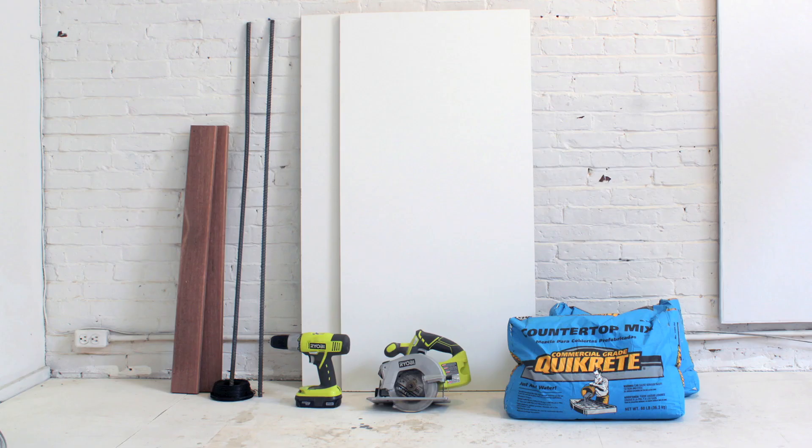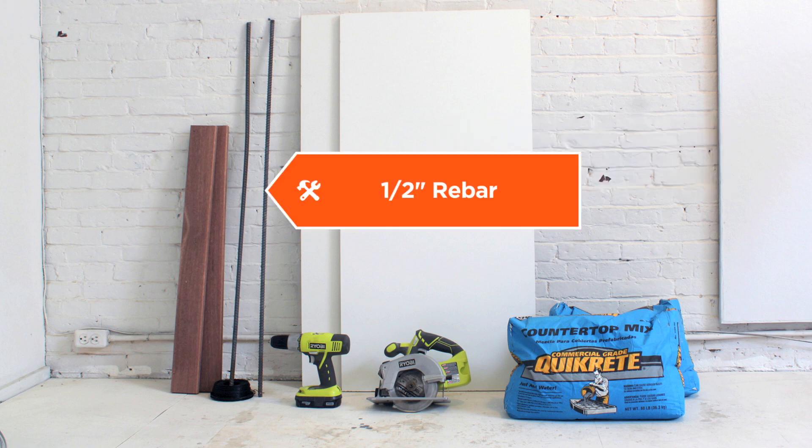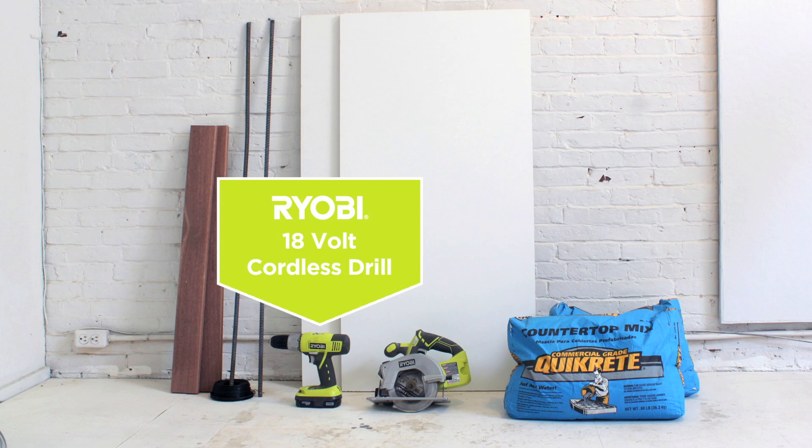Here is what you need to get started: two pieces of 2 foot by 4 foot melamine board, some half inch rebar, two to three bags of Quikrete countertop mix, a circular saw, and a cordless drill.